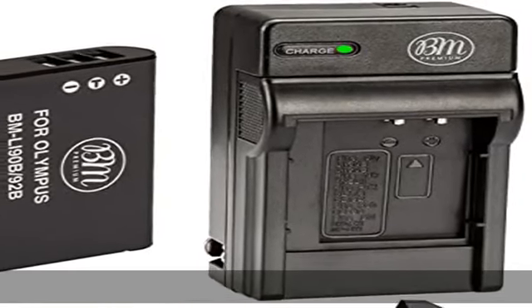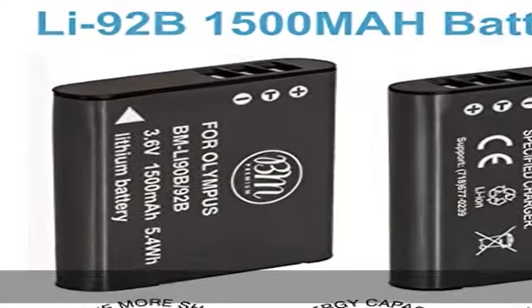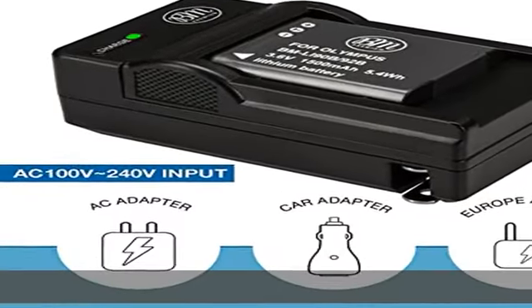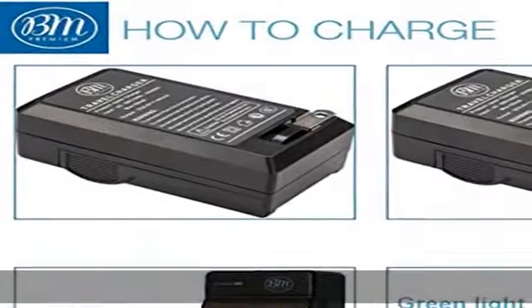About this item: Li-90B, Li-92B Li-Ion Battery for Olympus Tough Digital Cameras. Battery Specifications — Energy Storage Capacity: 1500 mAh, Voltage: 3.6 Volts, Wh: 5.4 Wh.